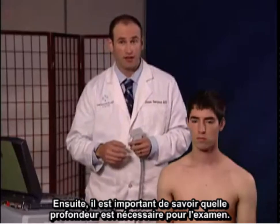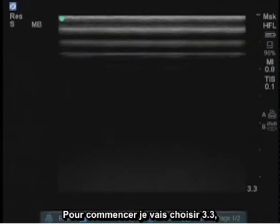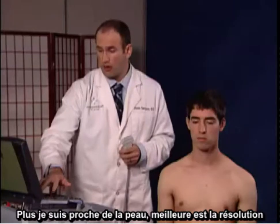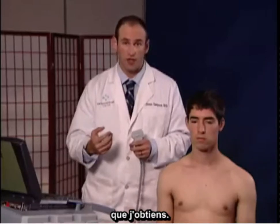Next, it's important to know what depth you'd like for the exam. For starters, I'm going to begin at 3.3, which is noted on the screen. I can move up or down, and the closer to the surface of the skin, the better clarity and resolution I'll have.